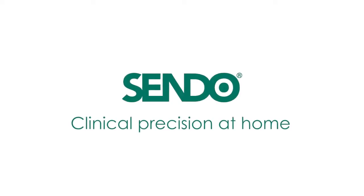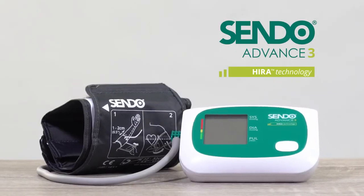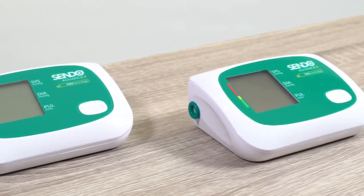Sendo — clinical precision at home. Sendo presents Sendo Advance 3, a fully automatic contemporary high-class blood pressure monitor.